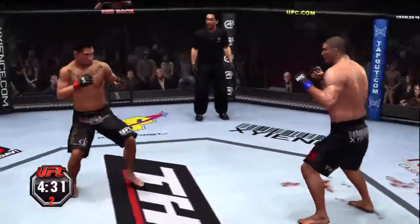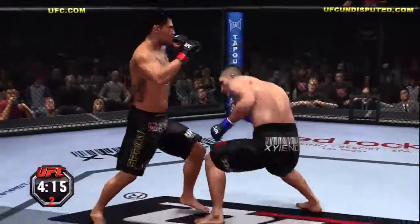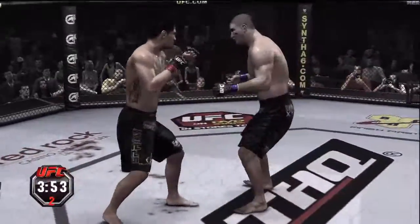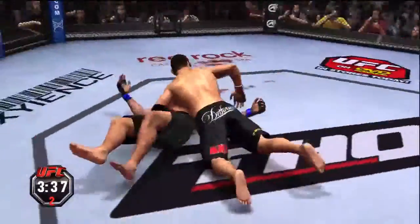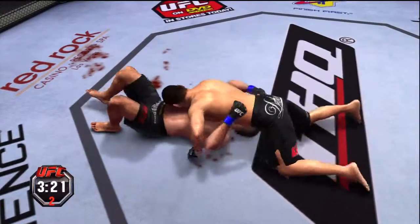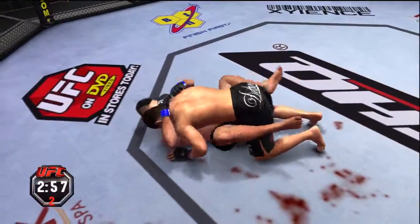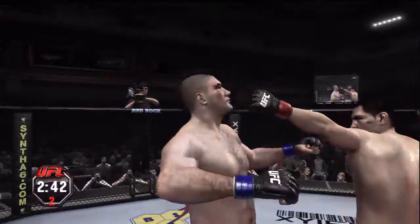That one busted him wide open. Yeah, he tagged him with that one, Mike, and the blood is starting to flow. Good right-hand counter over the top, answered by a big body shot. He ate one. Big elbow. This might be the end — that right hand. But he recovers. Big slam. Now he goes north-south. Big right hand — that's a perfectly landed strike, and this does not look good. He's bleeding bad here. This does not look good at all. He lets him back up. Looping hook there — left hook, he's down. Oh, he recovers. He caught the kick and used it to pass. Perfectly done.